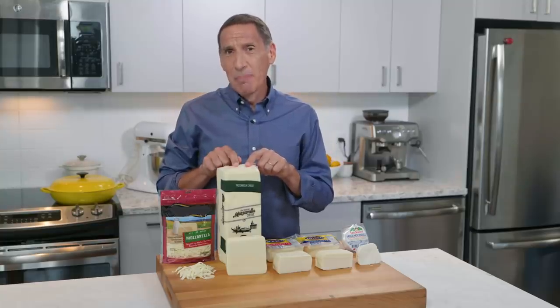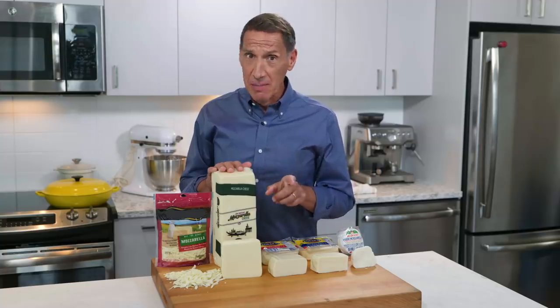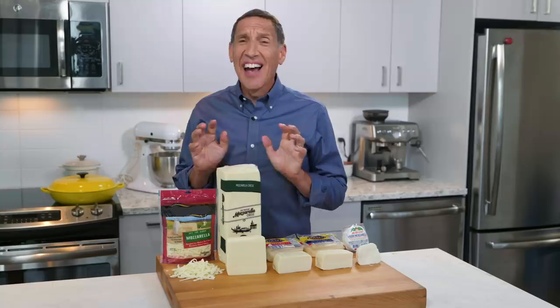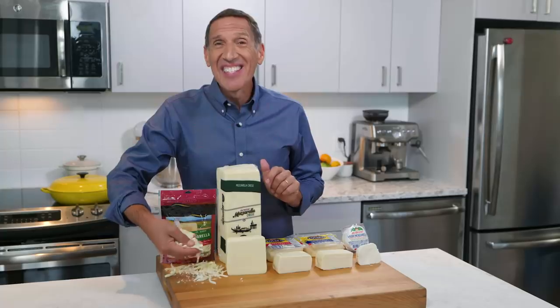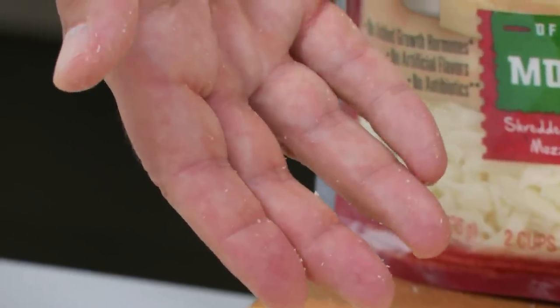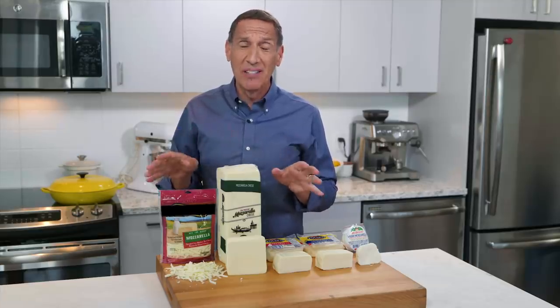What you want to avoid is anything labeled 'low moisture.' Low moisture means low flavor, and it's not going to melt very well. By law, when the moisture content falls too low — closer to 45% — they have to put 'low moisture' on the label. Also avoid pre-shredded cheeses: they're coated with starch or cellulose, you can feel how dry they are, and they just don't melt as well. Stick with the block cheeses, and if you're using mozzarella raw, make sure it's the good fresh stuff. Enjoy your mozzarella.